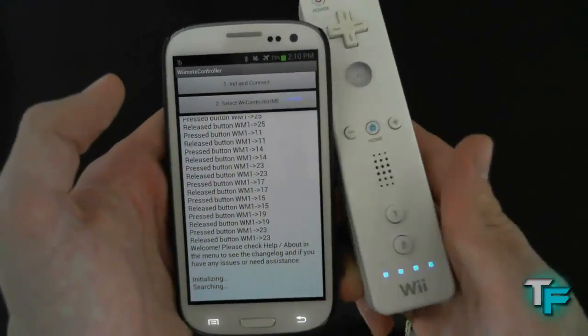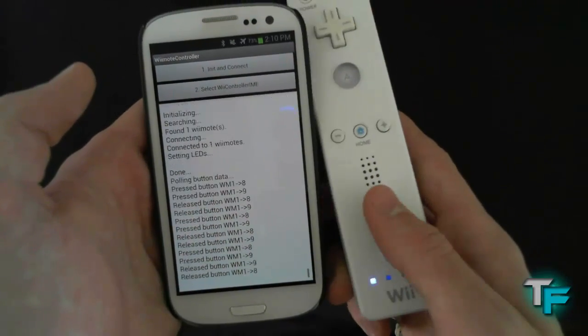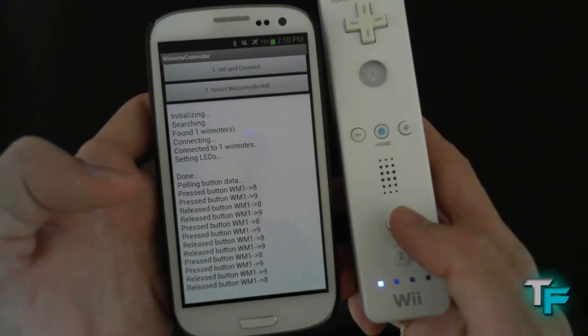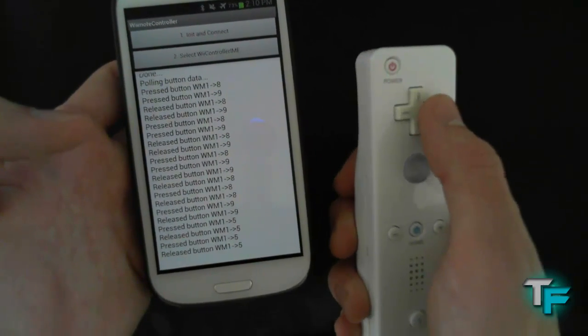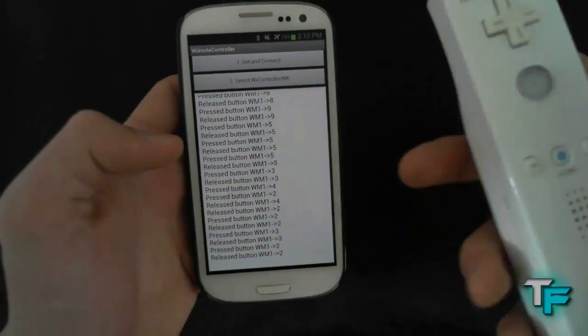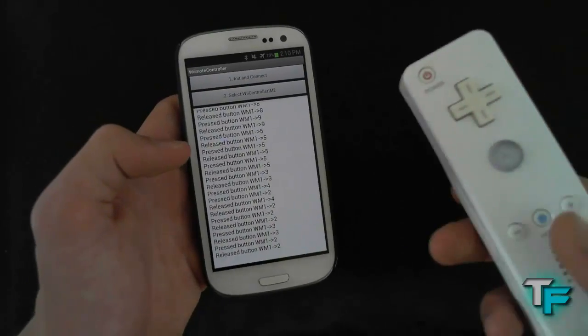Then you just press 1 and 2 on the Wiimote. As you can see, it's connected. And when I press a button, the command input comes up — so it shows pressed and release. The Wiimote is now connected to the Samsung Galaxy S3.